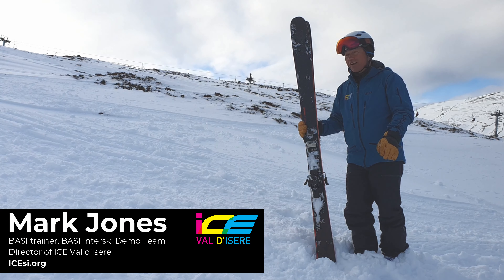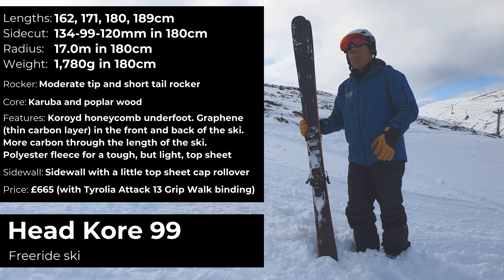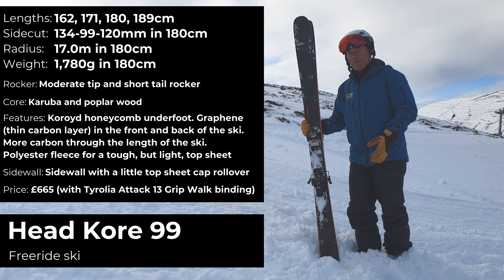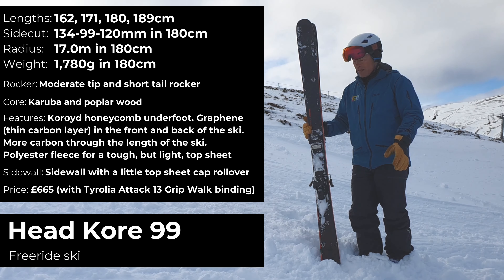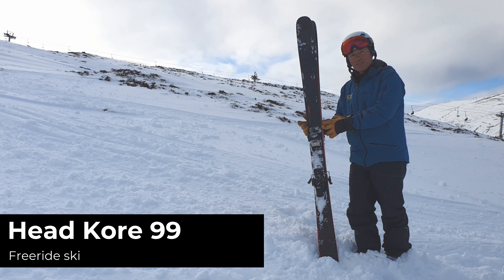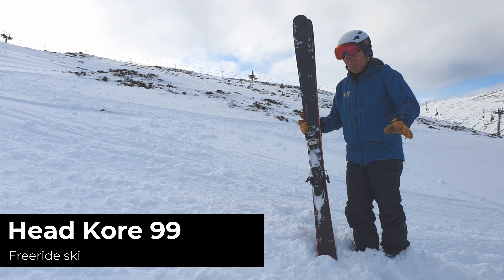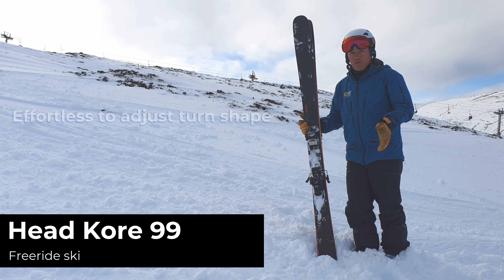Head Core 99 — I really love this ski. It's been around for a few years now, a great example of when a manufacturer focuses on using more lightweight material, and it works really well on this ski. It is a light ski, it's really well balanced. I could only get it in the 189 to test, which is too big for me, but it still felt easy — just effortless, really — to adjust turn shape.